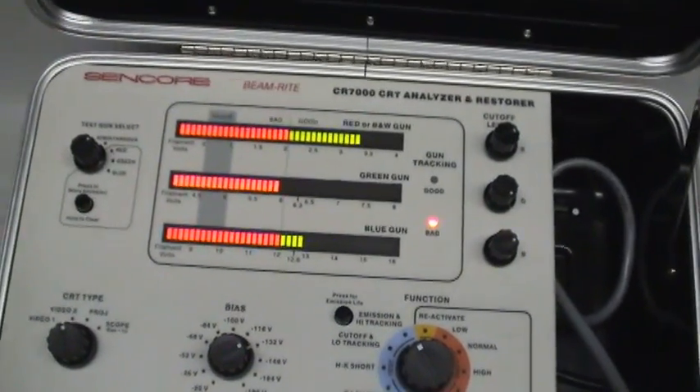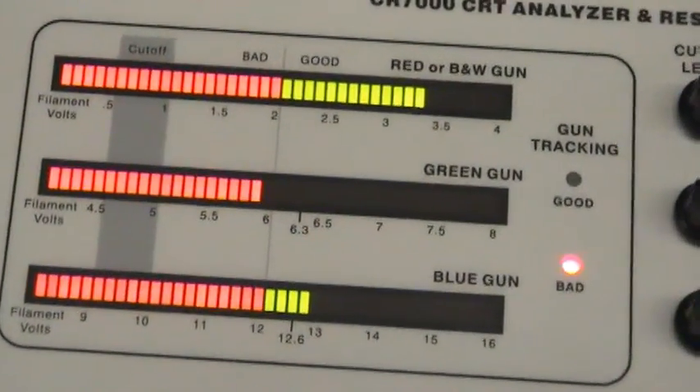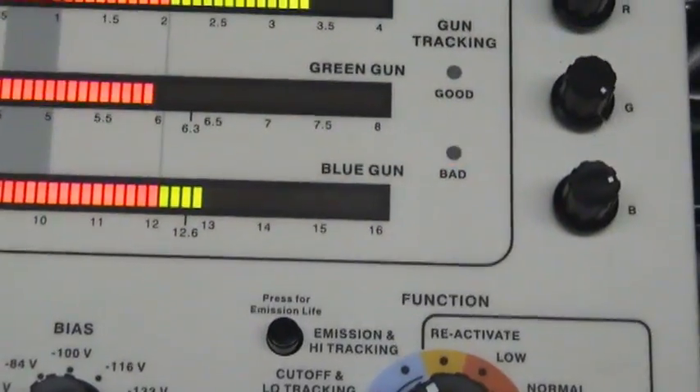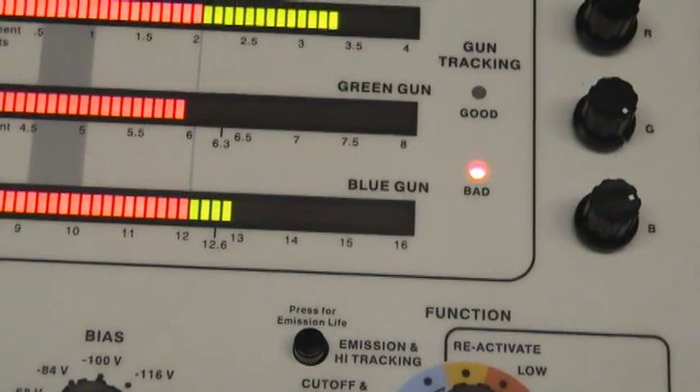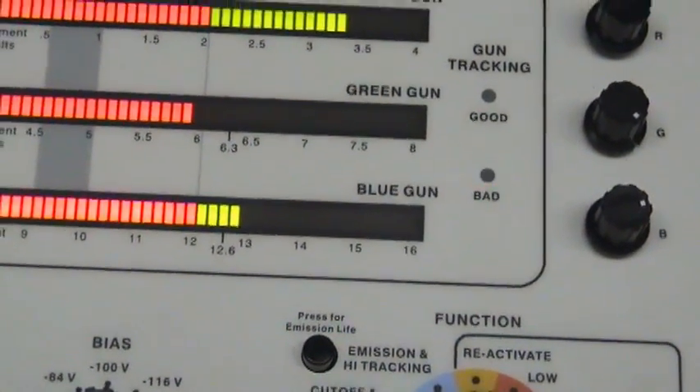Okay, Emission and High Tracking Test. The Green Gun — which was apparent when I did it because it was all blue — is the weakest. The other guns seem... I don't know, the Red Gun seems good. Blue Gun, sort of there.